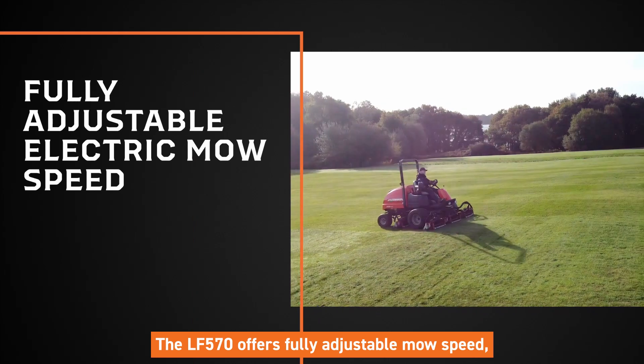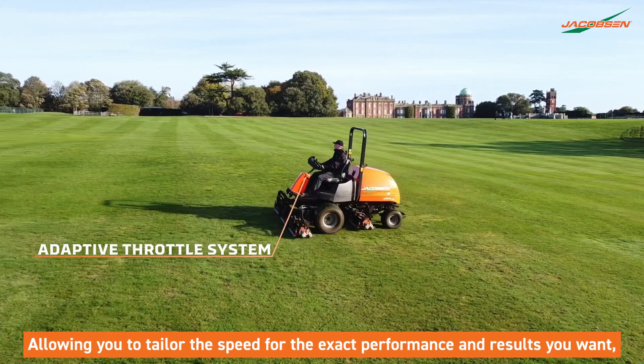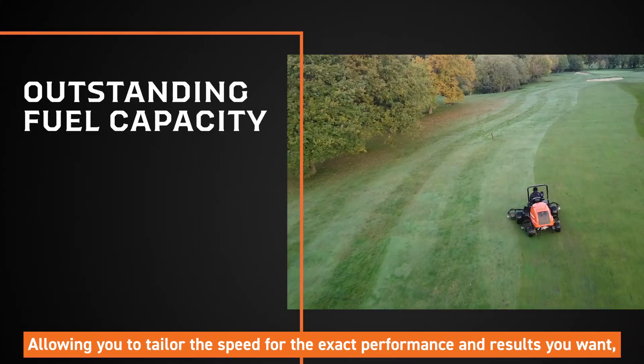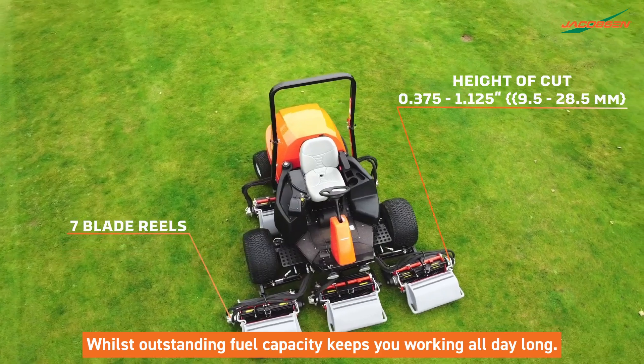The LF570 offers fully adjustable mow speed, allowing you to tailor the speed for the exact performance and results you want, whilst outstanding fuel capacity keeps you working all day long.